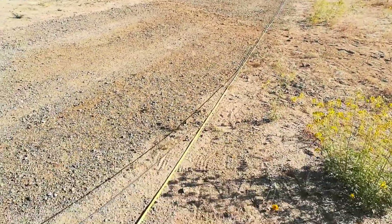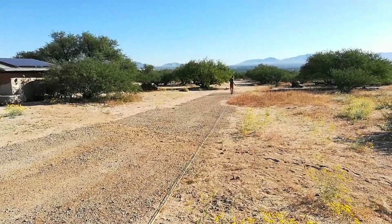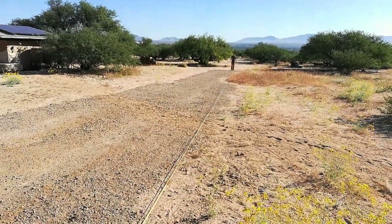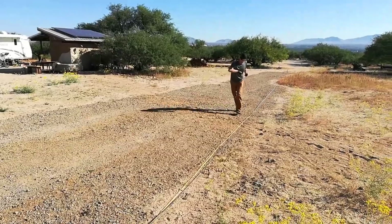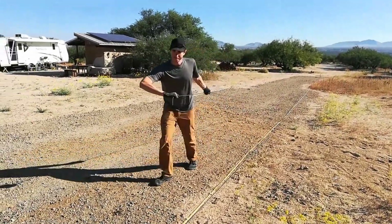We measured out 100 feet on the driveway. Derek's walking down with the wire — we want to measure exactly how much is on this spool. He's doing a loop back and forth in 100-foot increments. Nice to have a young, strong man here to help.